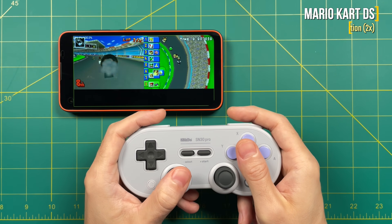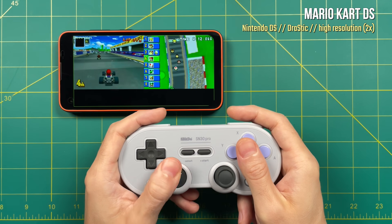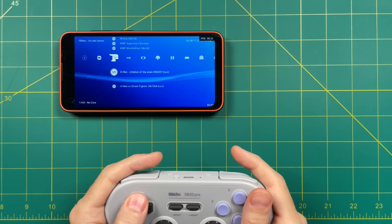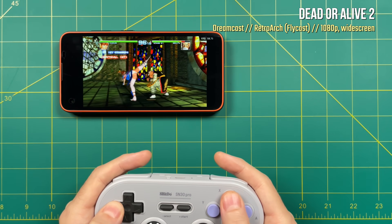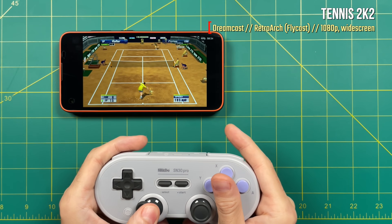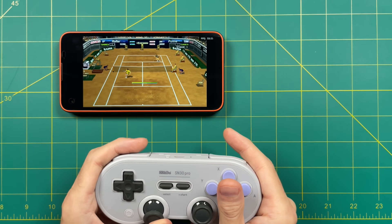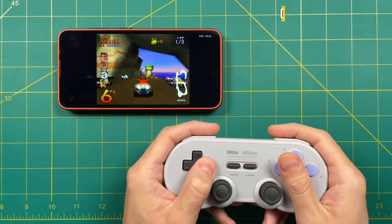Let's quickly talk about some other systems. Nintendo DS plays just fine — no issues. You can run it at a higher resolution and get a full frame rate with no frame skip. You can also load up RetroArch and play your games that way. For example, here I'm playing Dreamcast with a Flycast core with widescreen hacks on, upscaled to 1080p, and it's still running just fine. So if you want a central hub for all your games, you can use RetroArch for a lot of this. And of course, any 8-bit and 16-bit systems — Game Boy Advance, Nintendo, Super Nintendo — are going to play just fine, as well as PlayStation.